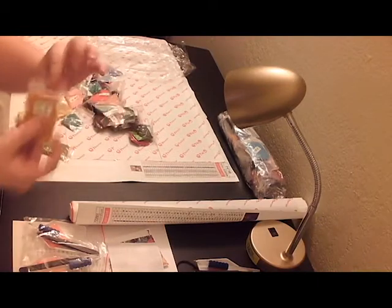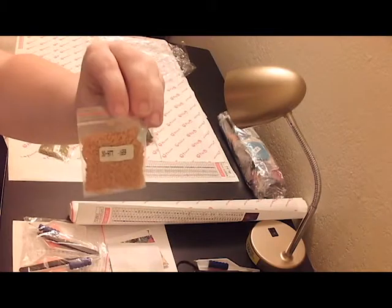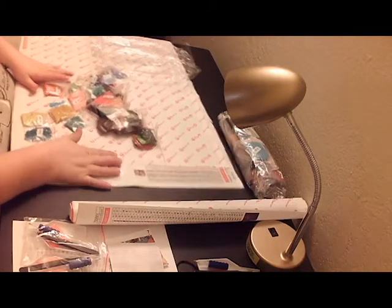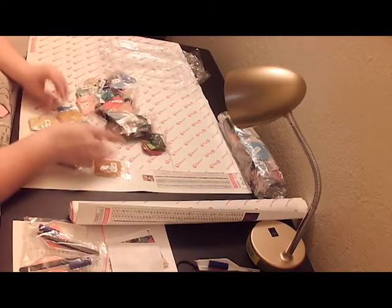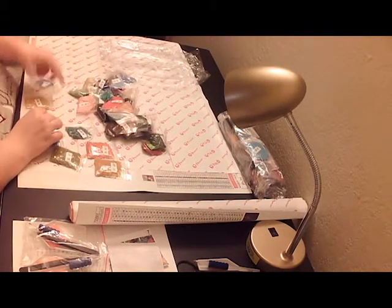I love how the diamonds come in ziplock bags. I love this. That's why I constantly will buy from Huracan — just because of the little baggies that they put the diamonds in, even though I have a stack of them.